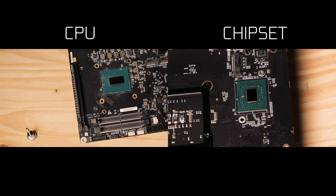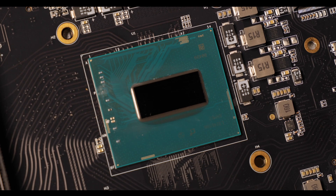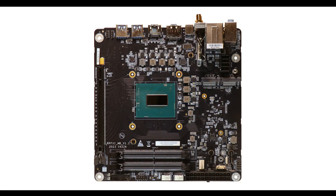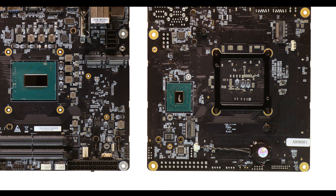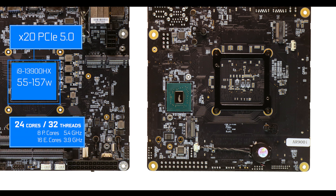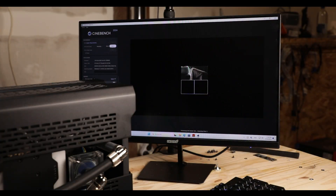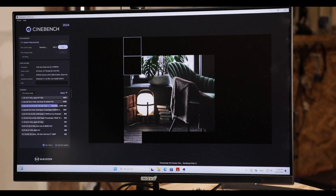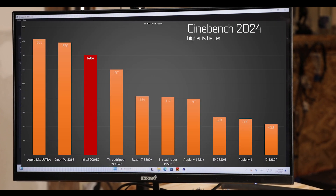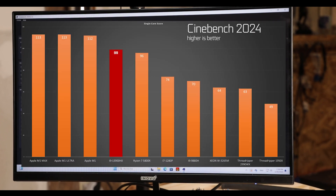Our CPU slash chipset is where most of our money is, and this thing is powered by about the best mobile processor you'll ever find — it has nothing to envy desktop CPUs. It shows off 24 cores, 32 threads, a maximum clock of 5.4 GHz, and 20 fully loaded PCIe 5.0 lanes. No matter what I threw at it, it scored right at the top and comfortably competed with the best premium processors today. Pure Intel yumminess.